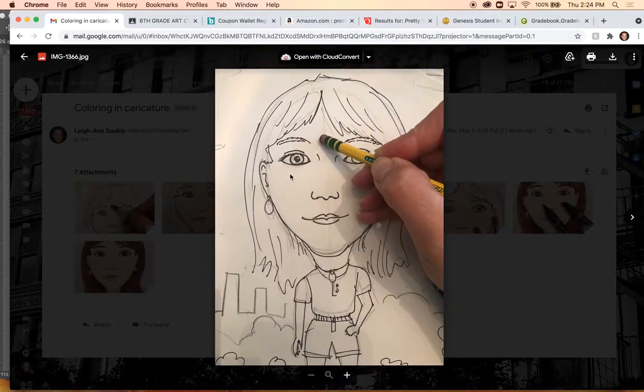In this video I just wanted to explain the process of coloring in, enhancing, and adding details to your caricature. What I explained in class today was to, after you finish outlining it, go in and really erase all of these pencil lines.